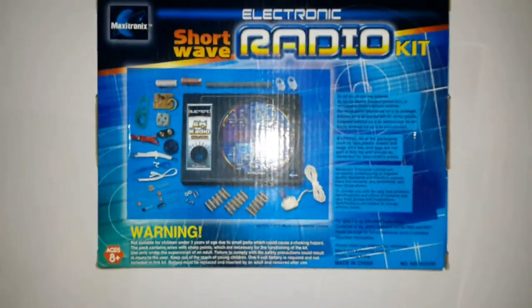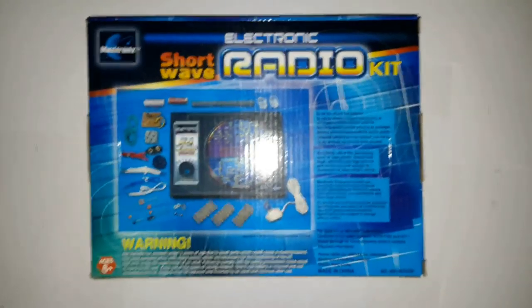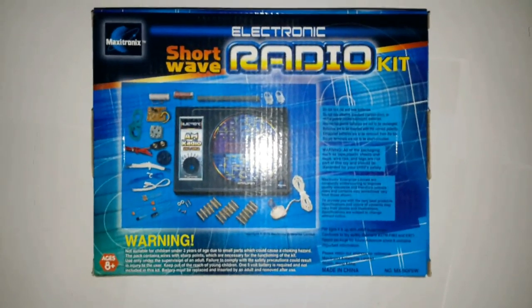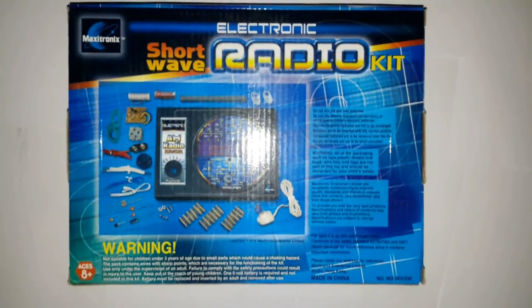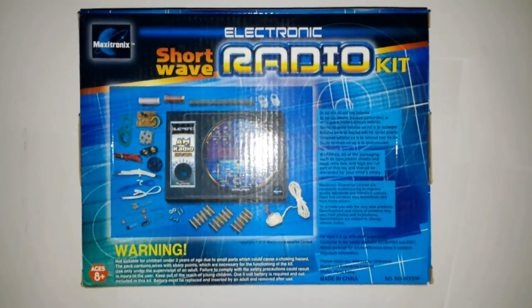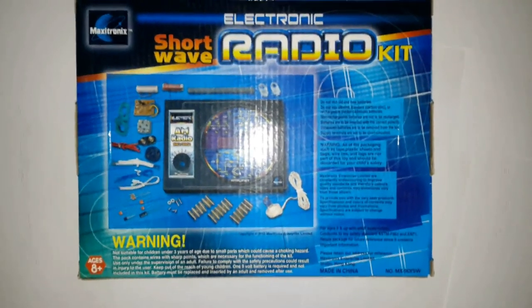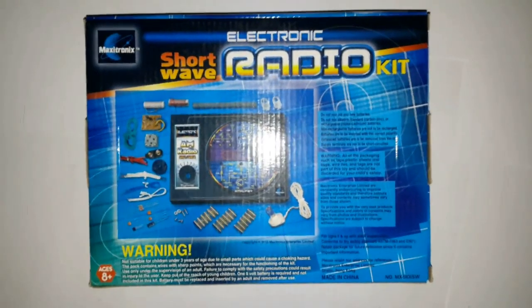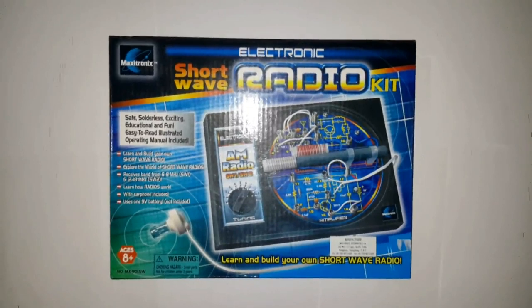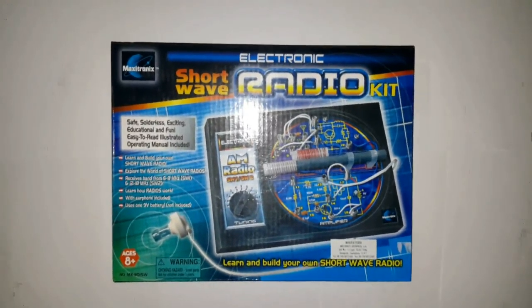That does not mean it is bad — sometimes people think stuff made in China is bad. But I've had lots of different experiences. I've often had kits from China that were really good quality and very cheap at the same time. So don't assume it's bad quality just because it is made in China. In this video I want to show you the Maxitronics Radio Kit and see how it works.